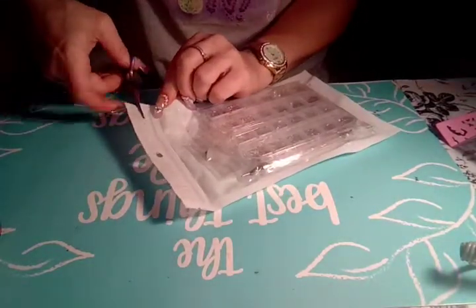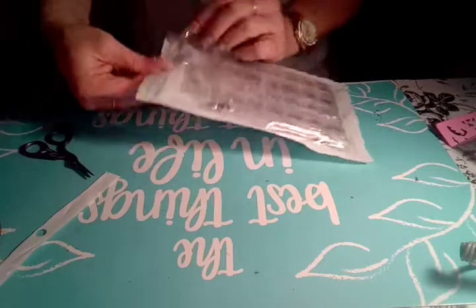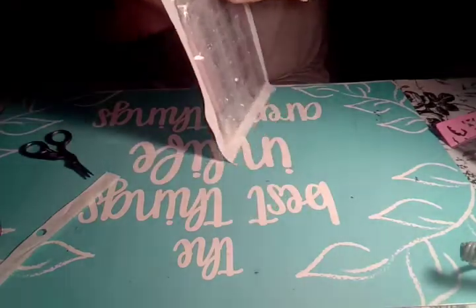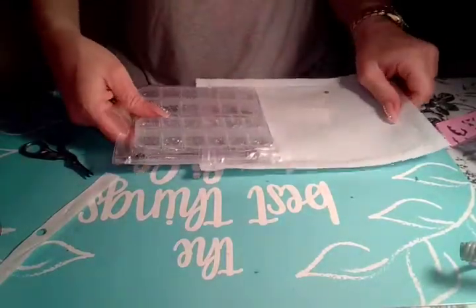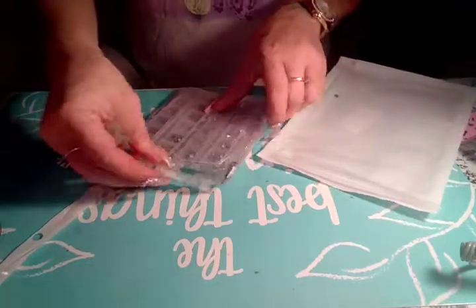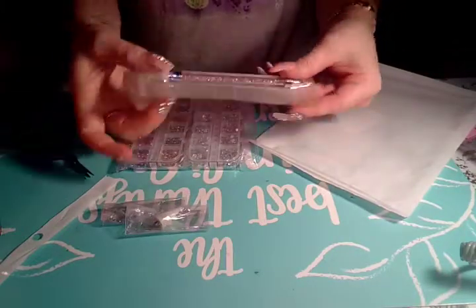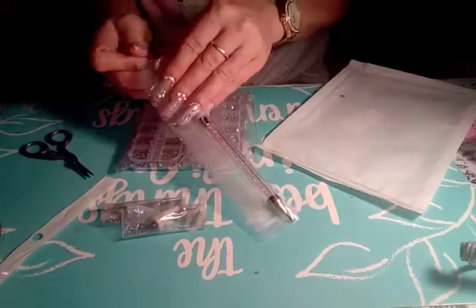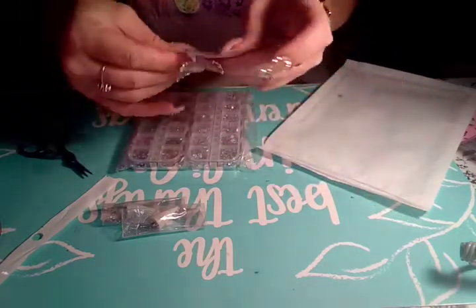This is a little picker-upper thing. And it came with some bedazzling rhinestones. It's super cute — it's in a nice package, which I can just reuse.